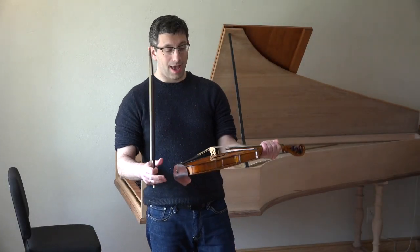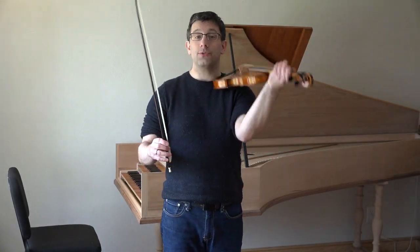Hi everyone, my name is Mark Levine and I play the Baroque violin. Here's what it sounds like.